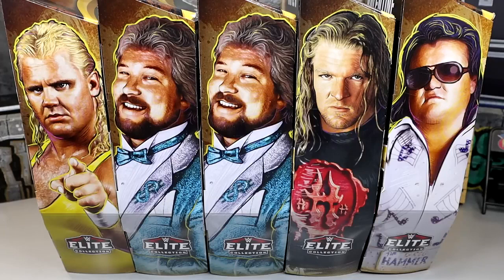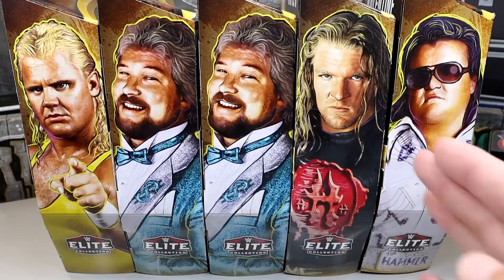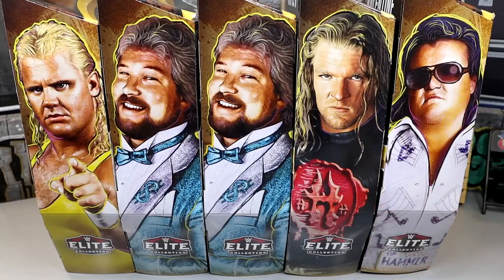Of course we have Mr. Perfect, Ted DiBiase who is the chase, and we managed to find both of those on our toy hunt. We have Triple H, and then we have Greg the Hammer Valentine to round out our set. Kind of unbelievable that we have 20 sets so far of the Legends wave. That's longer than the AEW and Rivaled sets by themselves, so that's kind of wicked.